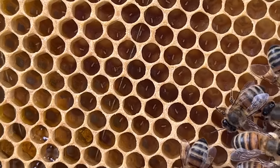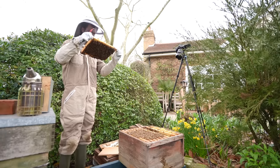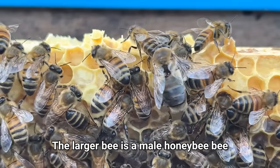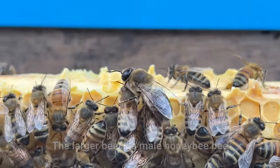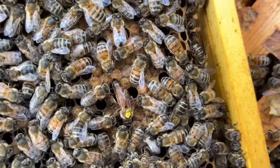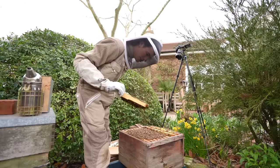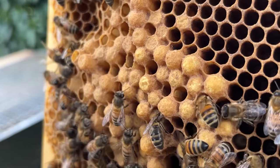The eggs will either turn into female worker bees or male drone bees. To lay a female worker bee the queen allows the egg to become fertilised by opening a little valve that lets sperm come in contact with the egg before it is laid in a cell. However if she wants to lay a male bee she lays an unfertilised egg. In a colony you need both - the male bees' job is to mate with queen bees from other colonies, while the females do everything else from raising the brood to making honey.